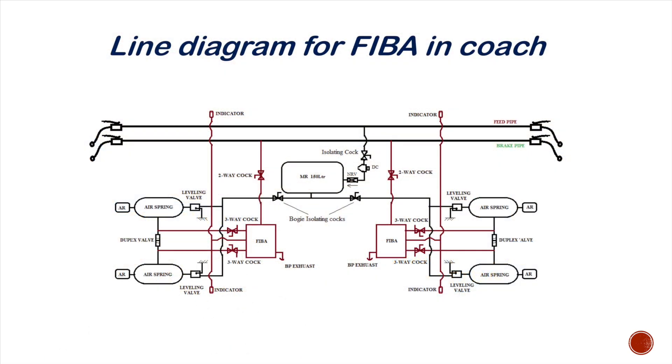Please pause the video and go through this line diagram to understand and identify the cutout cock setup.